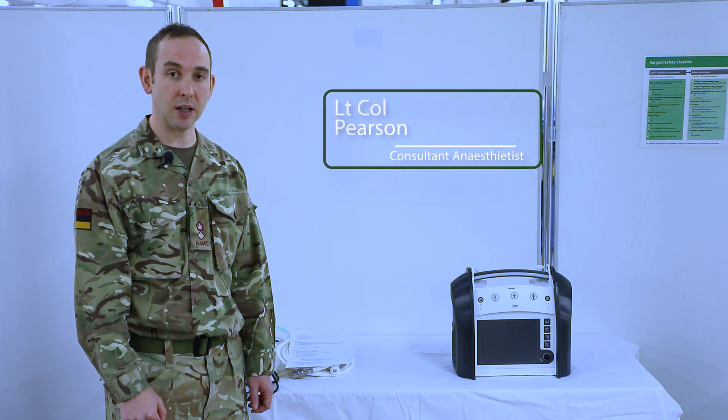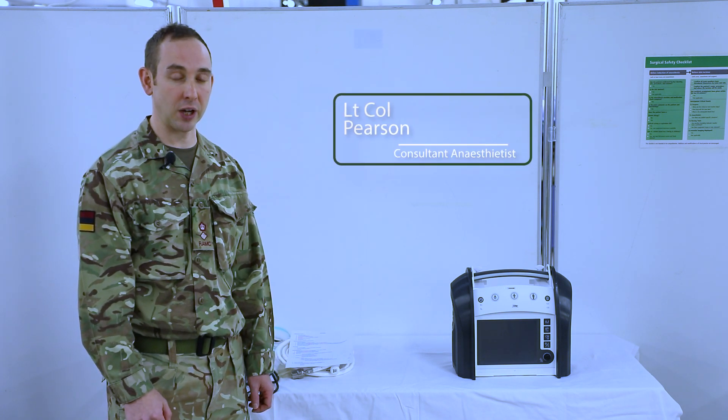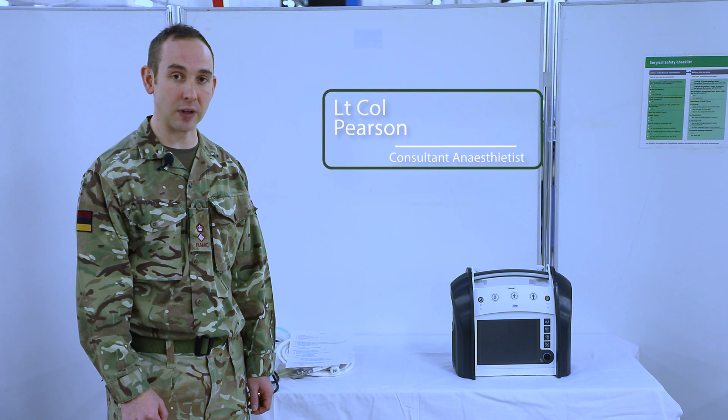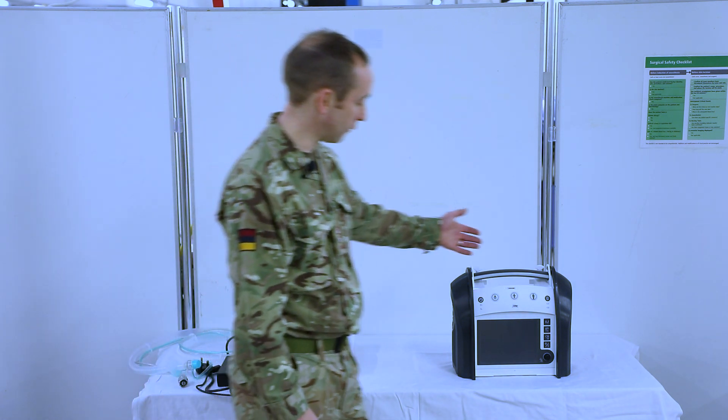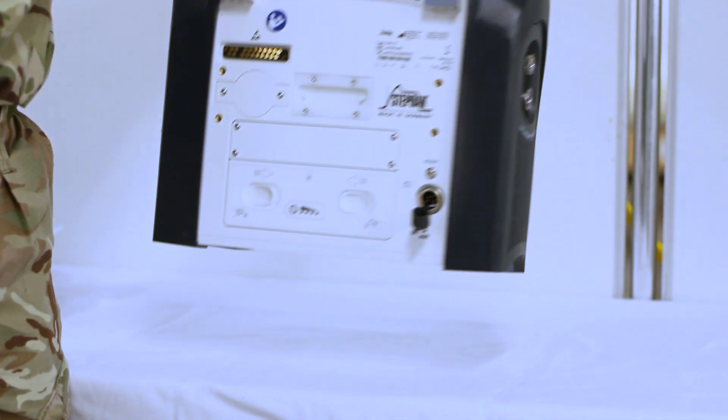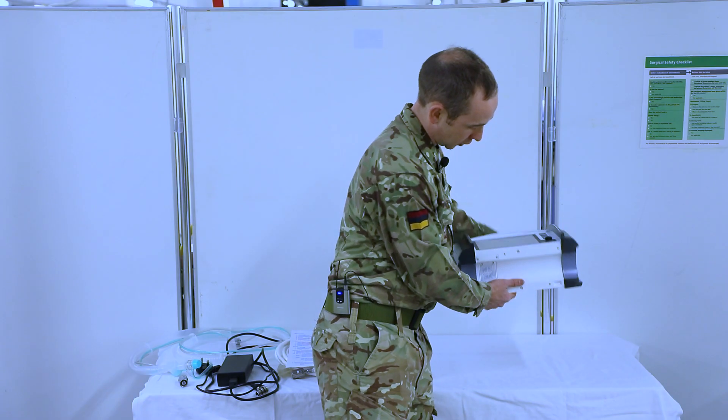The next part of the 373 is to ensure that we do a physical check of the machine itself and also the ancillaries. The first part of this is just to check the whole machine for dirt and damage, so do a complete inspection of the Eve itself and including underneath.